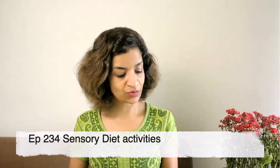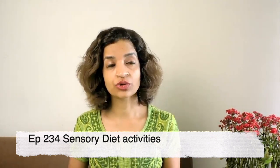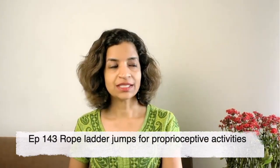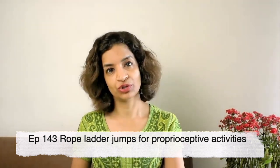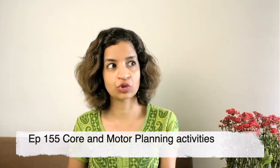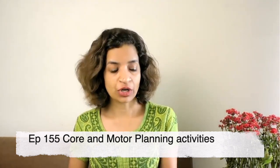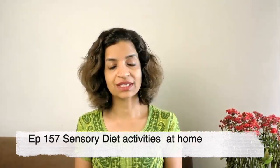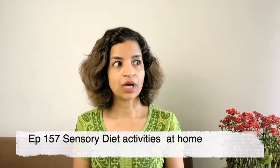There's another sensory diet activities video at Episode 234, and Episode 143 has rope ladder jumps — different ways of providing proprioceptive input. I also have core and motor planning activities in Episode 155, which covers working on the inner core and motor planning at home. Episode 157 is also on sensory diet activities at home. I hope this gives you a lot of activities to do.